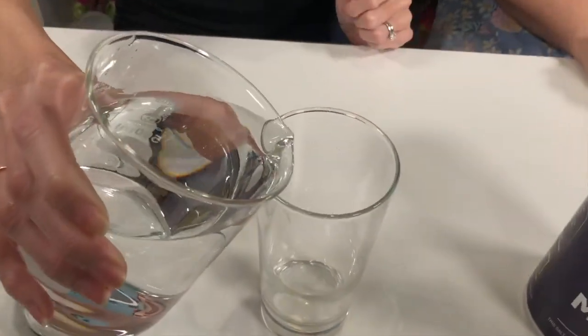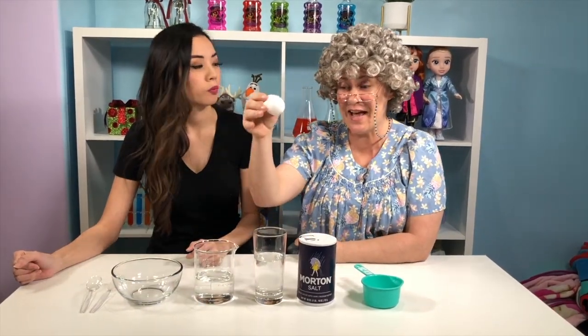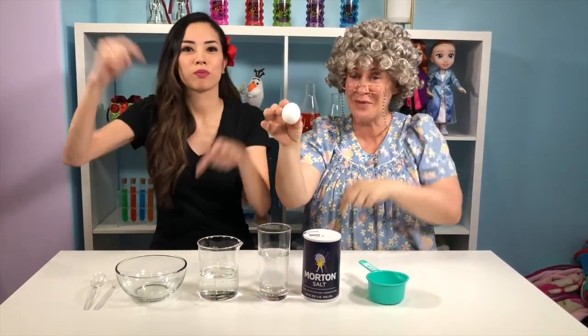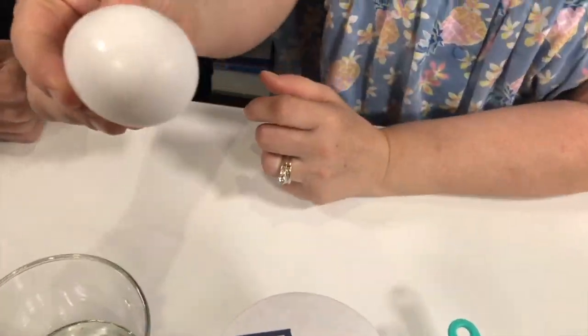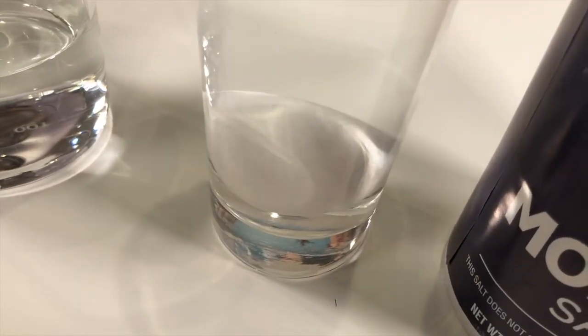Density? Mm-hmm! So we're going to start off by adding some water into our cup, and we're going to start by adding it half full. And next, we're going to add the egg. But what do you think? Is it going to sink or float? Leave a comment down below! And I think... What does Granny think? I think the egg might sink.